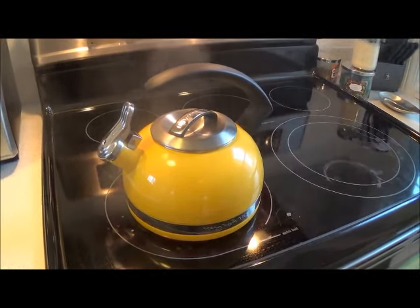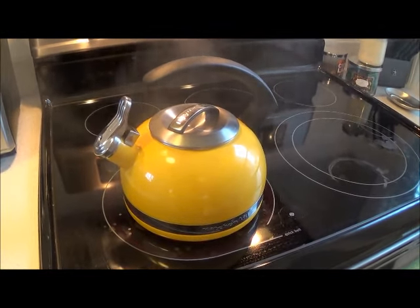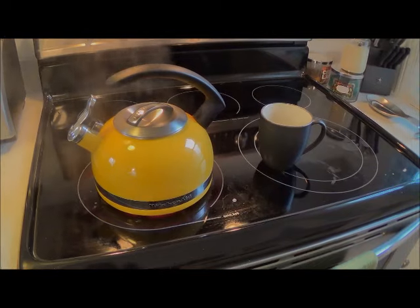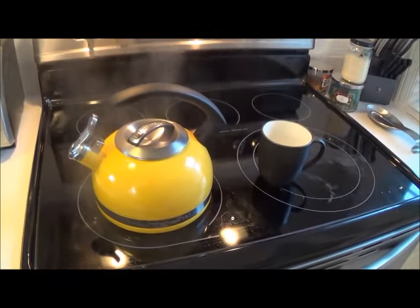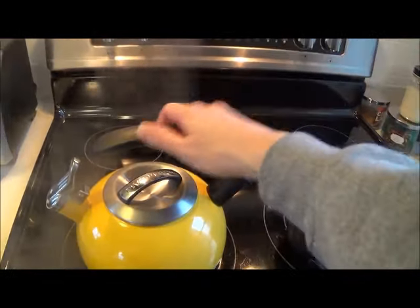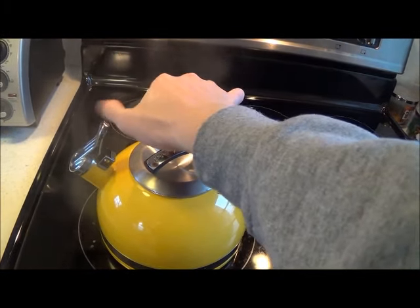I'm going to pull it off the burner and show you how well it pours. I'm going to turn off my burner. When I pick it up, like I said, the handle is not hot at all.